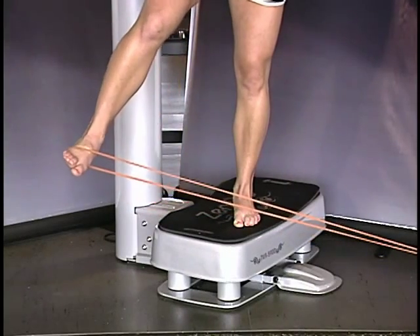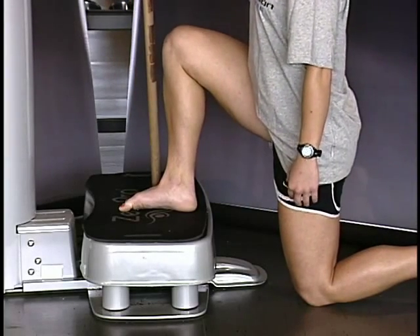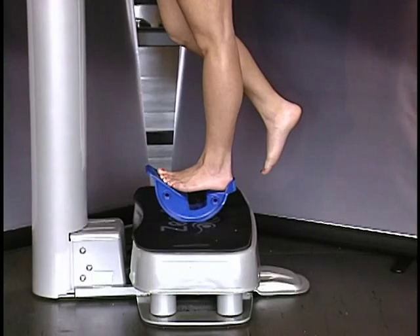The first joint that we come into contact with that we want to train is the subtalar joint. It's important that we create great stability in the subtalar joint in both the frontal plane and the transverse plane, as that's the first area that hits the ground and can change the kinetic chain on the way up.